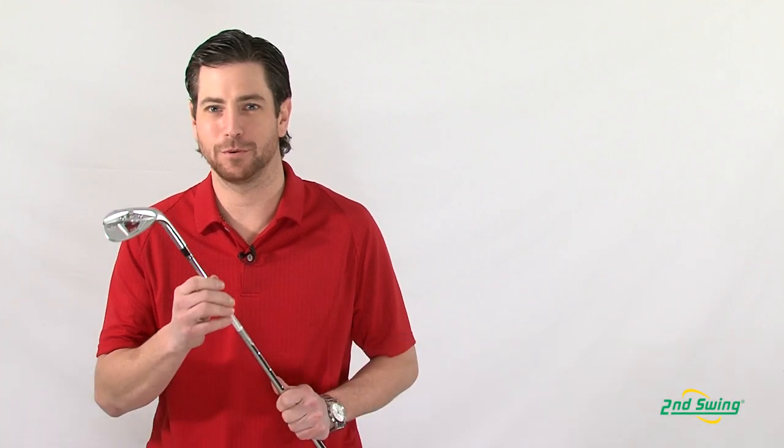Hi, my name is Aaron Roth with Second Swing Golf, here to talk to you about TaylorMade's XFT wedges with interchangeable faces.